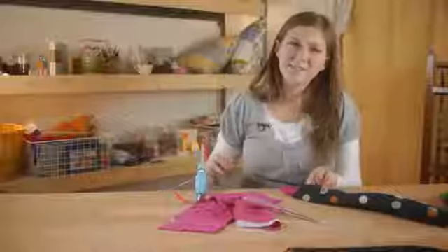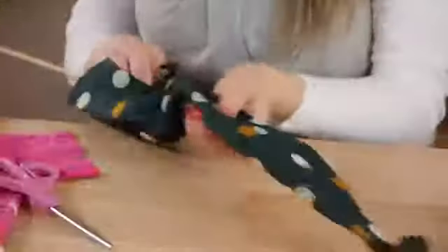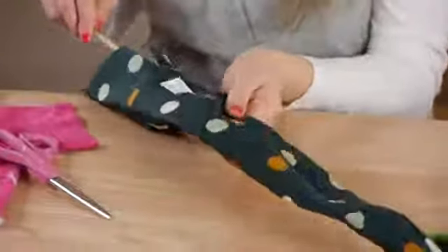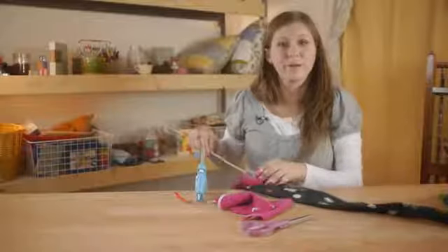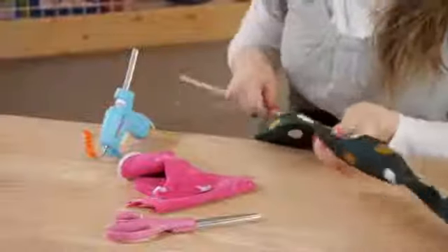When stuffing your pieces, using a dowel rod can be very helpful to make sure they get all the way to the end. You don't have to use scrap fabric to stuff your snake — you can use polyester fill or cotton batting.